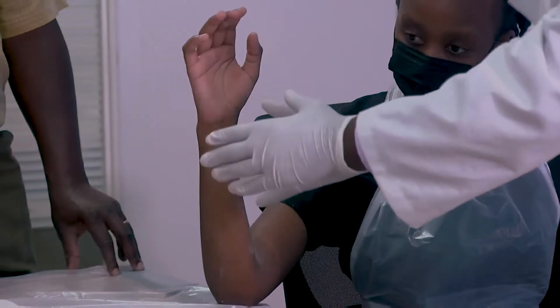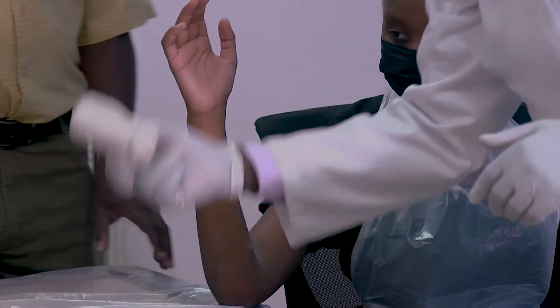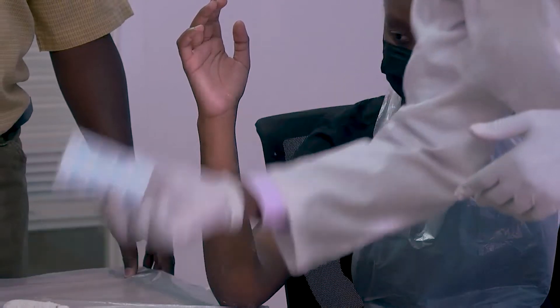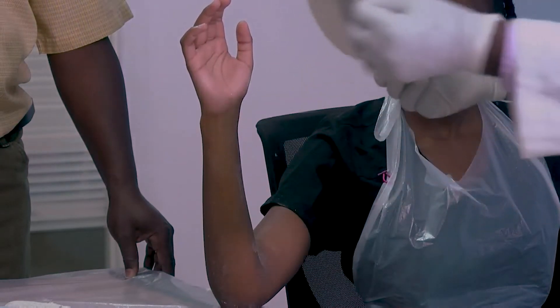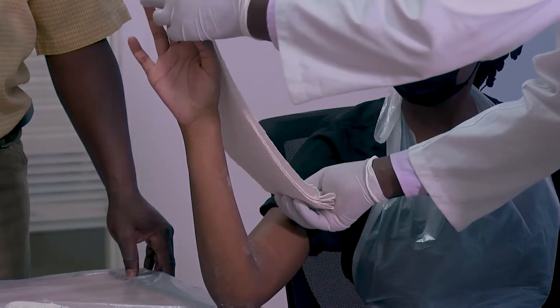Preparation of materials is very important. We need a clay bandage — it comes in different sizes. The pedicle padding also comes in different sizes. And the slab — this is the slab where we will be able to measure the radial gutter splint.